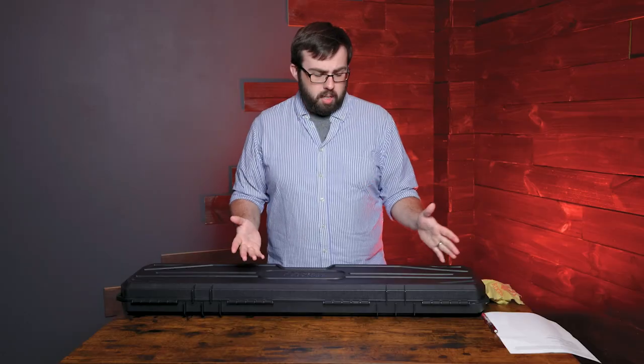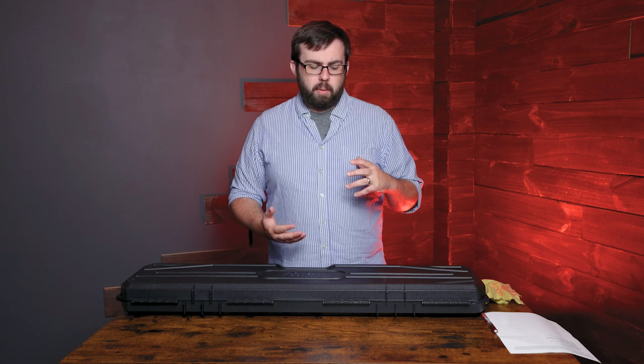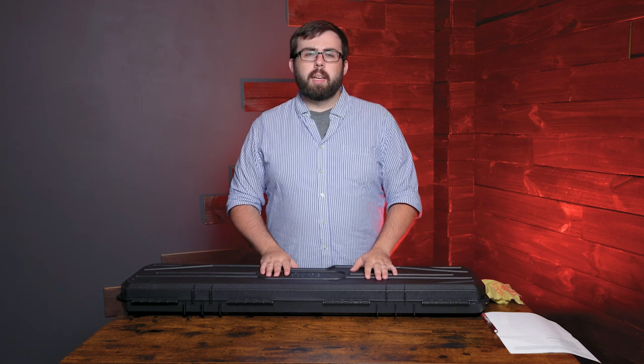Hey everyone, Don here for Sportsman's Outdoor Superstore, and today we're taking a look at some Frankenstein guns. Actually, we're taking a look at one Frankenstein gun for a batch of them that we got from Daniel Defense. These are exclusives, really just made from a few different parts that they had at the factory.